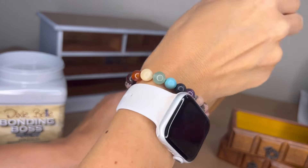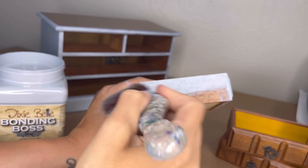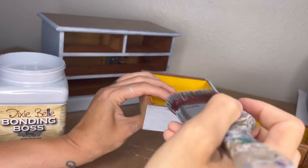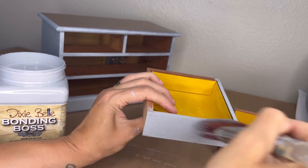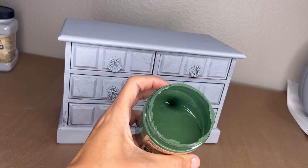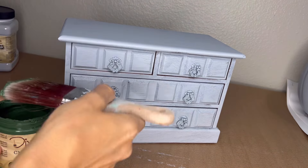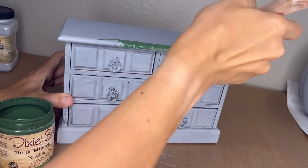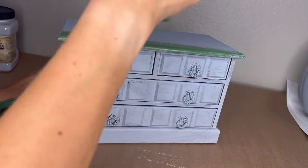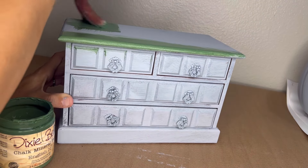I'm using gray because I'm not sure what color I'm actually going to paint the box at this point. Bonding Boss comes in white, gray, and clear. Clear is perfect for when you're sanding back to wood. Now, each box — if I'm using the original velvet inside — I pick my colors to kind of go with that velvet.